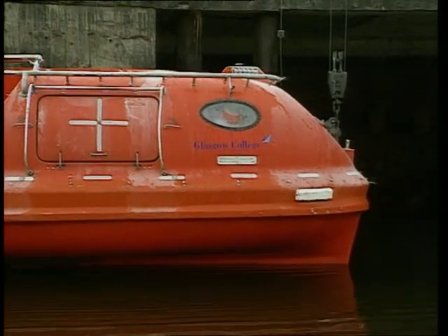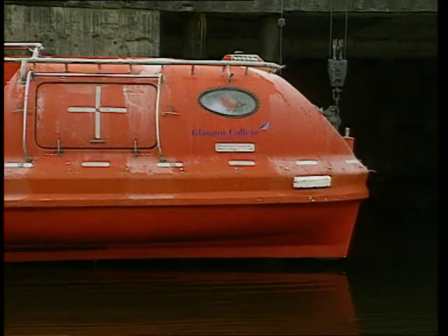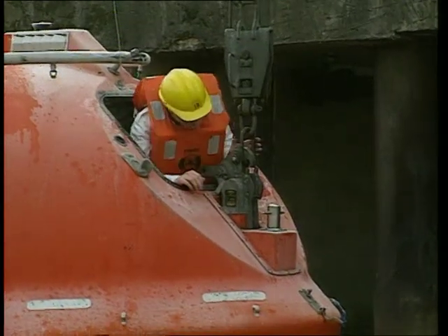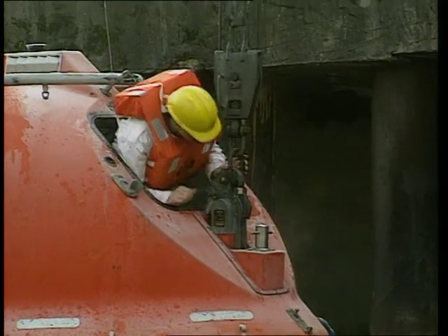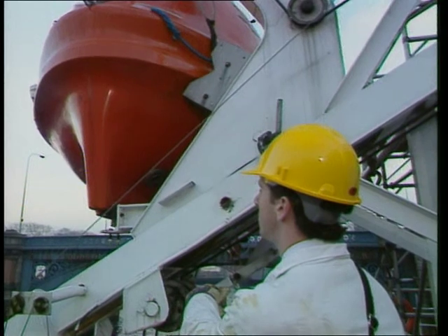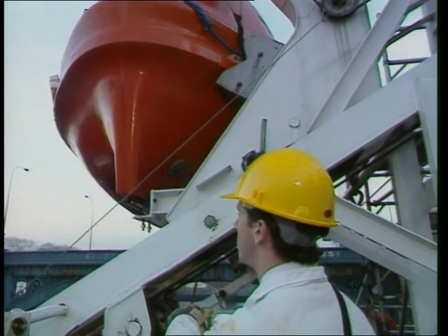Lift the boat just clear of the water and stop hoisting. Check that the hydrostatic lever is in the locked position, the green zone. A final check that the falls links are fully engaged and the hooks are properly set. Once all is safe, return the lifeboat into the stowed position.